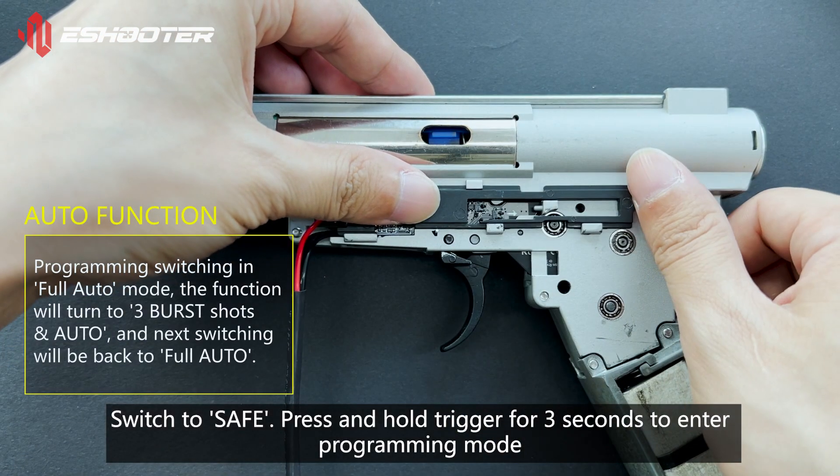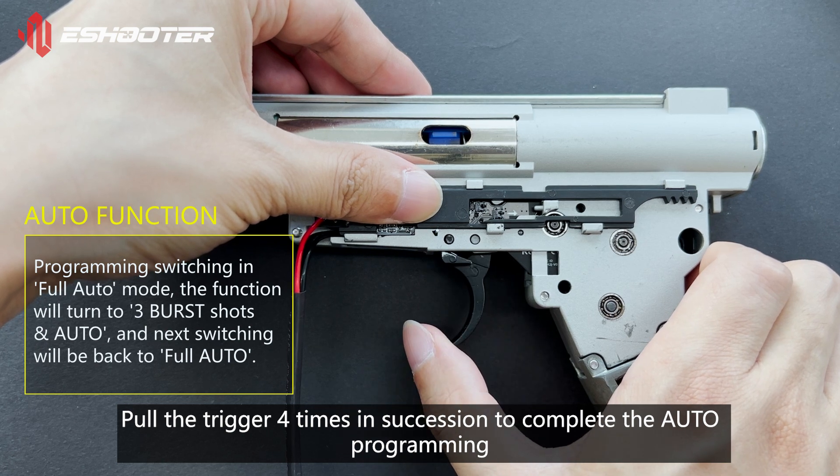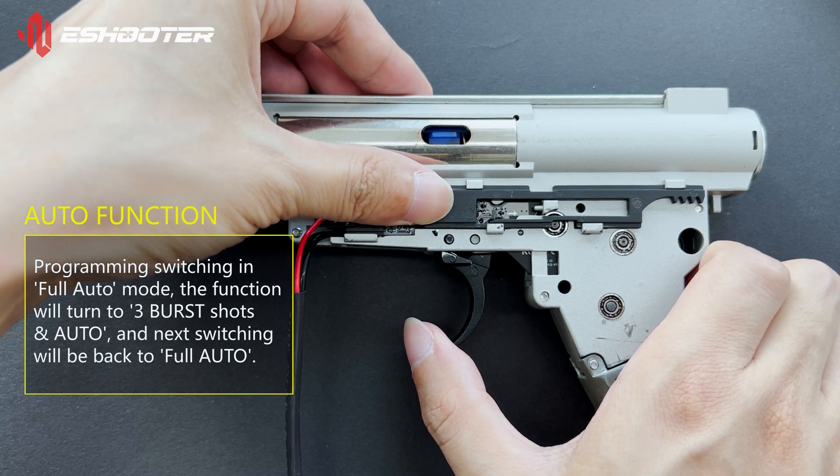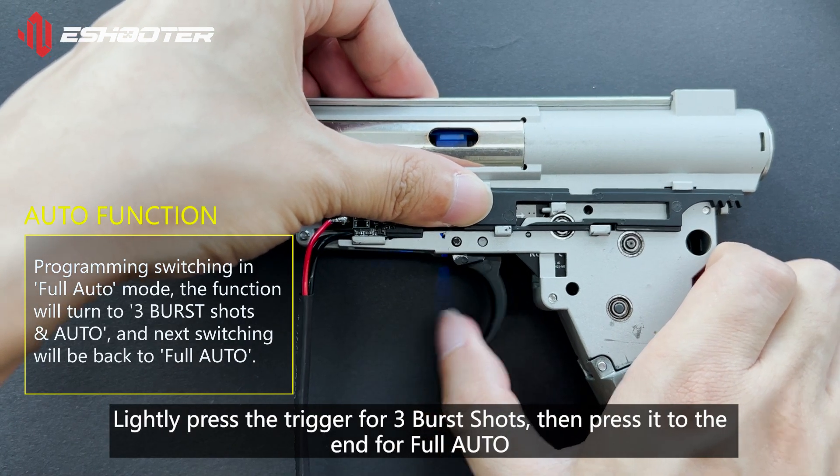Switch to Safe. Press and hold the trigger for 3 seconds to enter programming mode. Pull the trigger 4 times in succession to complete the auto-programming. Lightly press the trigger for 3 burst shots, then press it to the end for full auto.